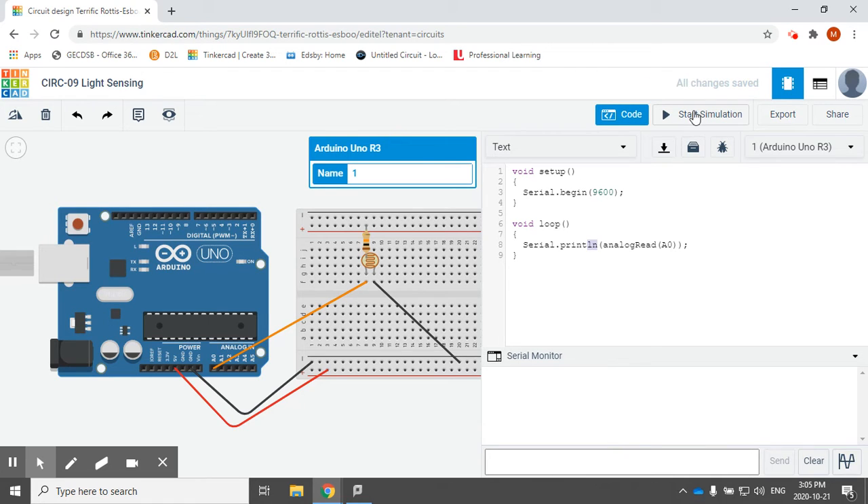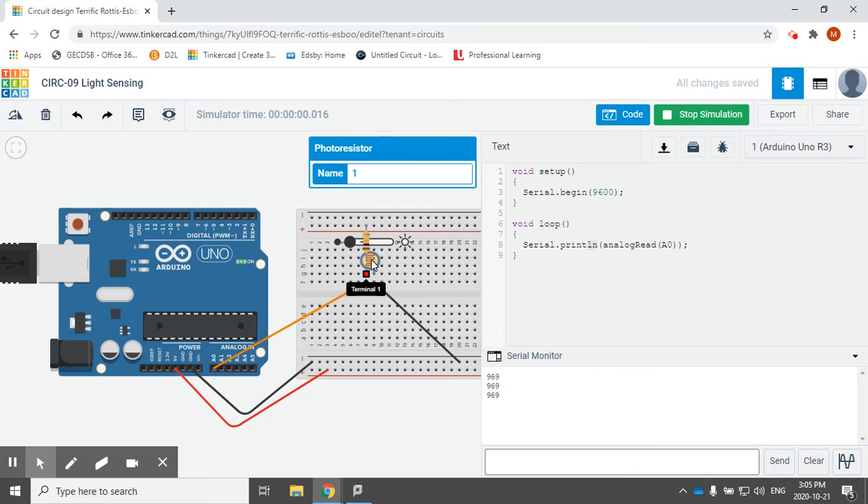So now I'm going to start the simulation. When I do that, you'll notice that on top of my photoresistor I can click on it and it gives me this little slider to affect the brightness going into it. So right now it's very dark — if it was very dark in the room, the result I would get is close to a thousand. As it gets brighter in the room — the serial monitor might be a little bit delayed — you can see that it starts changing the brightness, and the output value is changing all the way down. If it's super bright, there would be very high resistance.